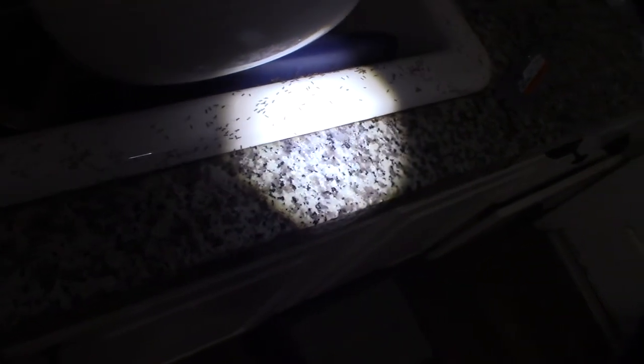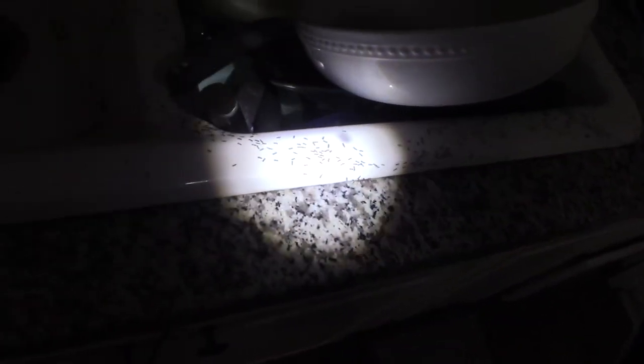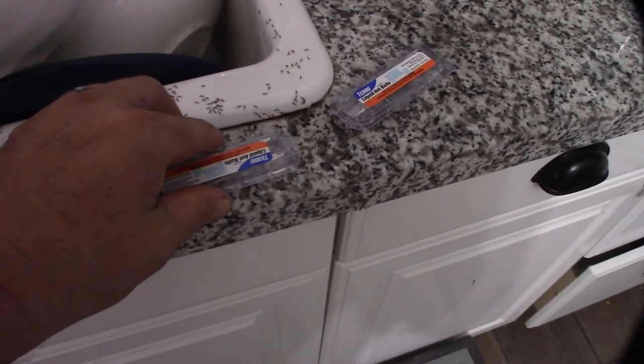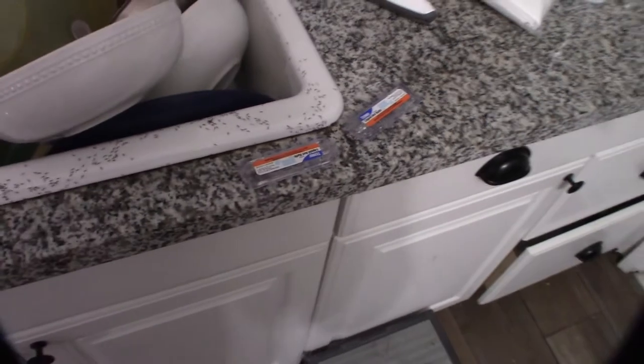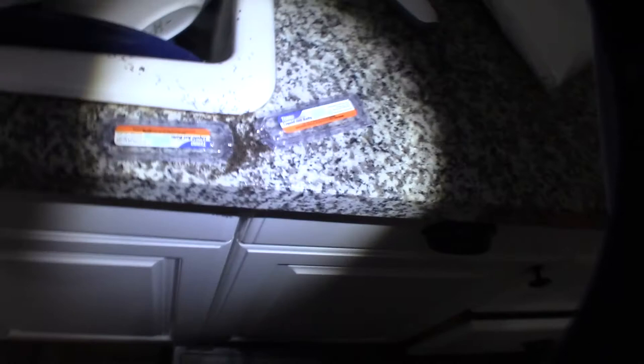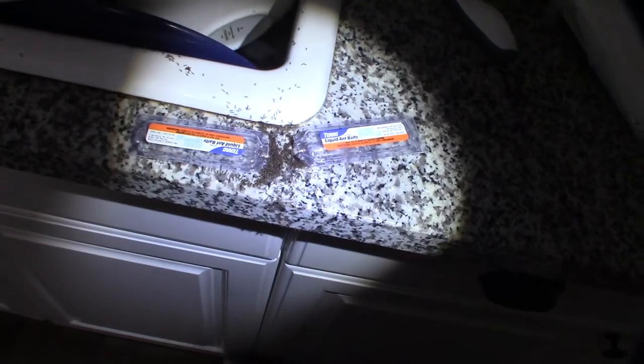I notice some that are just not really moving — I don't know if they're slowed down or resting. There are pockets of them where they just stop moving. The light seems to kind of wake them up again. I'm going to put a second one of these baits right here.